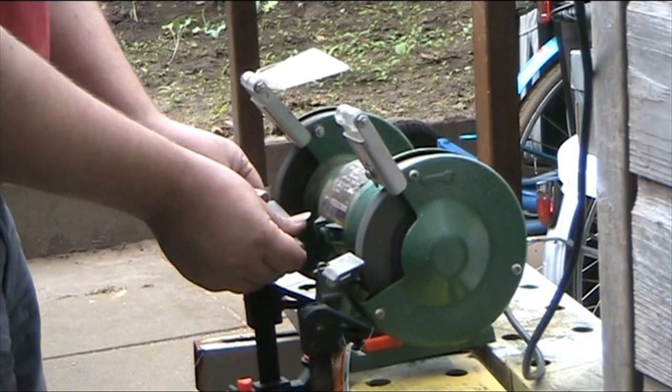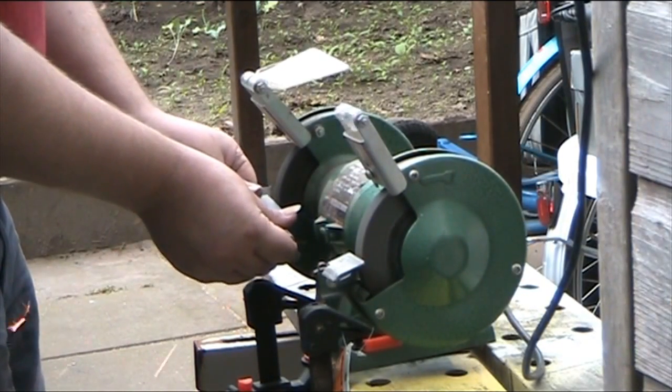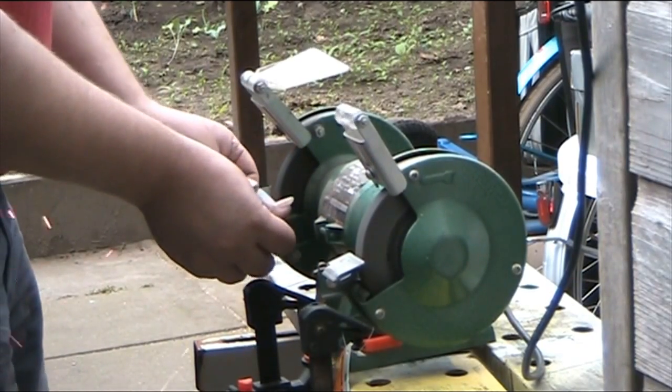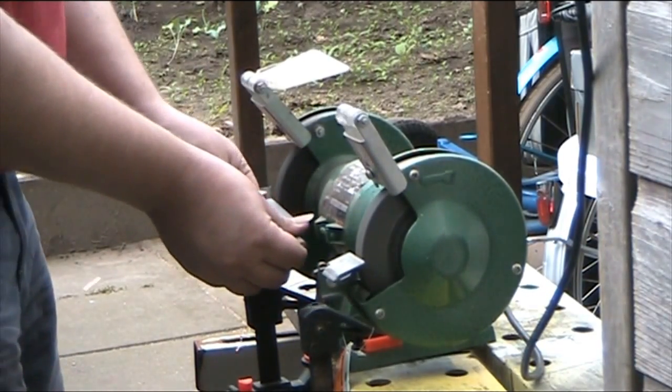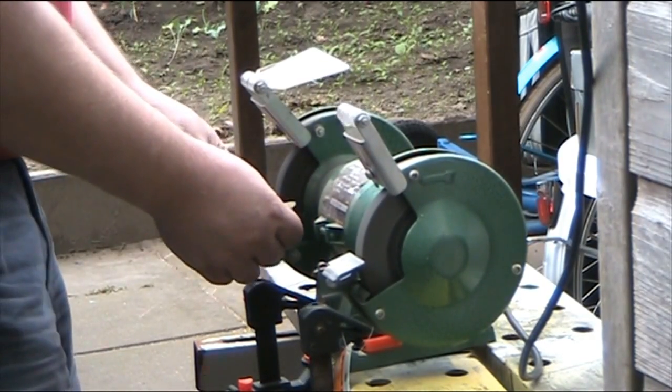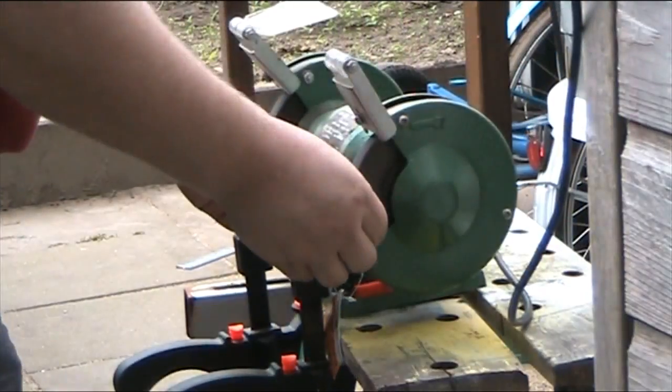Now we need a cutting edge on the side of the tapered reamer. A lot of grinding — this will take some time. I will not show all the footage of that; you would be bored to death. I think you'd slip into a coma if I showed you all of that.